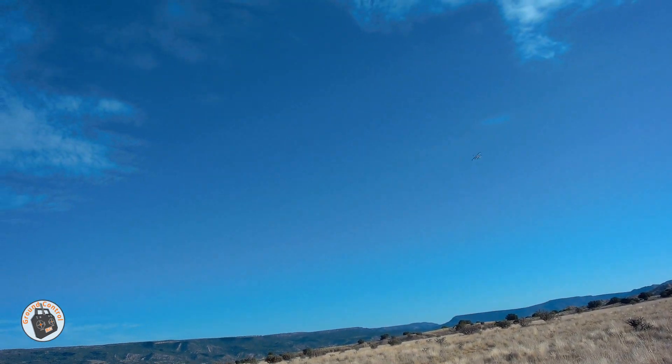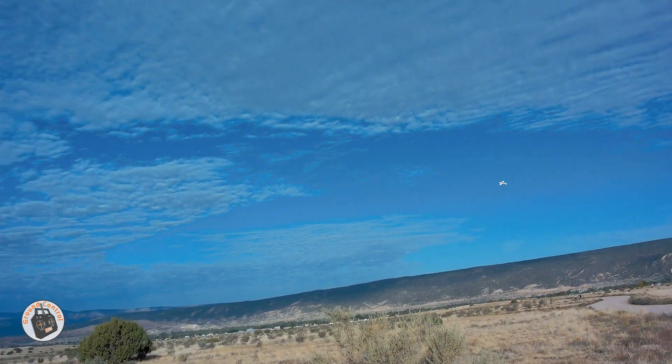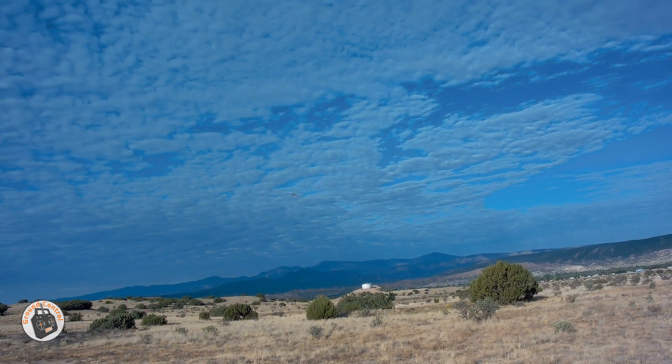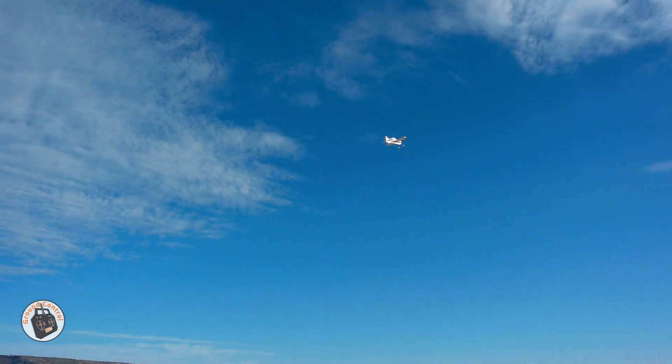I am out here again with my RadioLink A560 3D plane — it's a 3D trainer plane — and I am just so impressed with this little 3D plane and the power system that it has. Watch this.